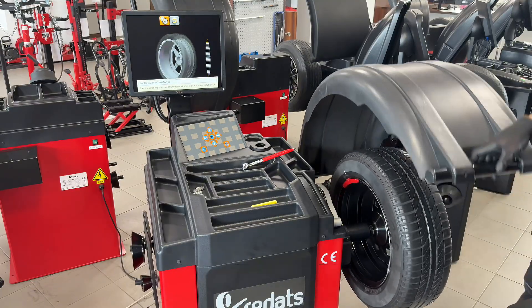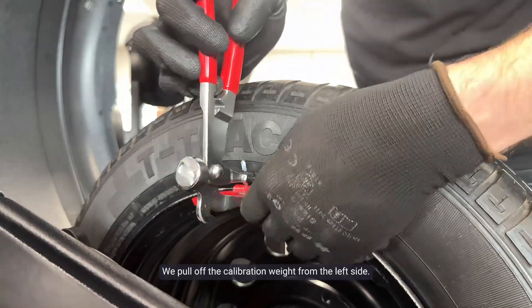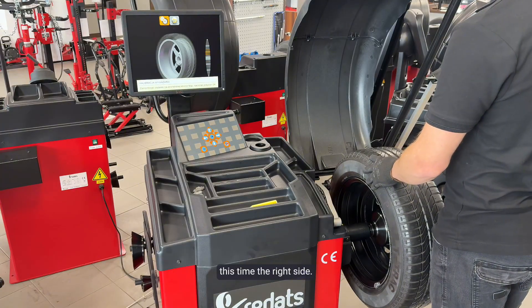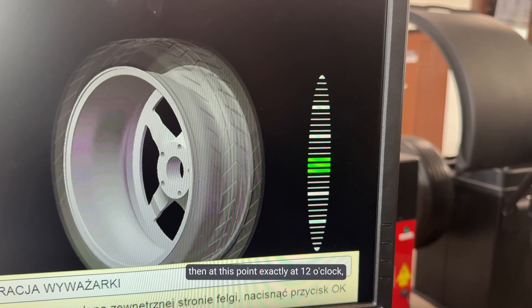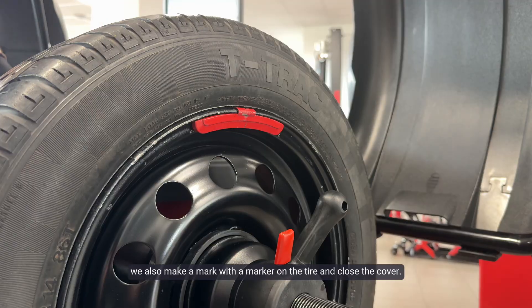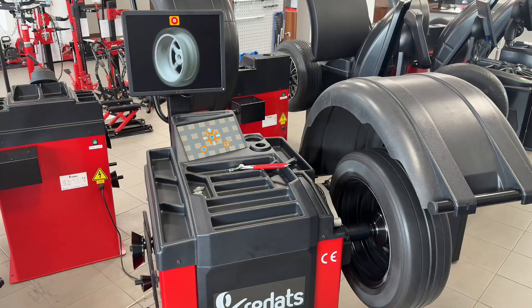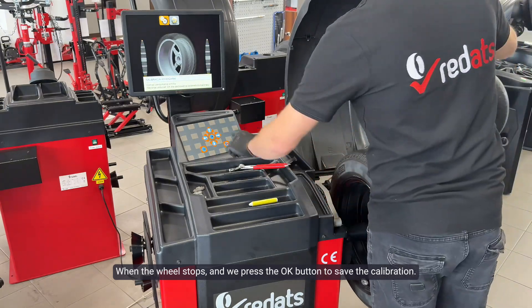When the wheel stops we open the cover. We pull off the calibration weight from the left side. We turn the wheel looking for the place of unbalance — this time the right side. When three green dashes appear in the middle, at exactly 12 o'clock we need to tap a 100 gram weight. After taping the weight on this side, we also make a mark with a marker on the tire and close the cover. When the wheel stops, we press OK to save the calibration.